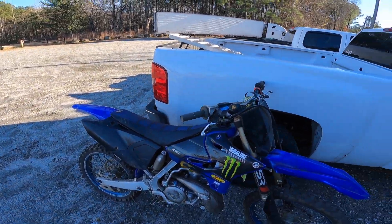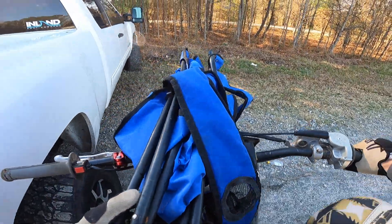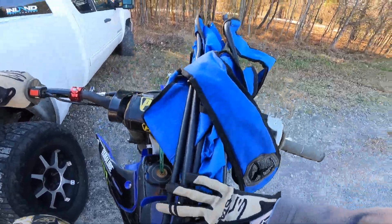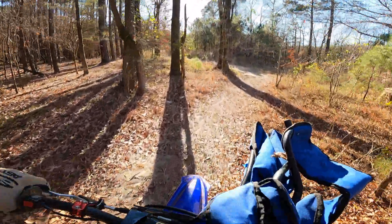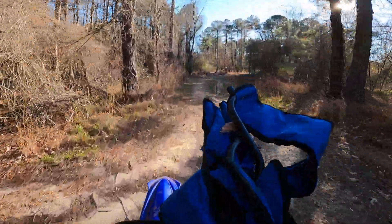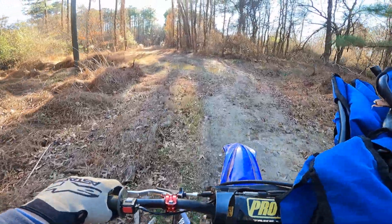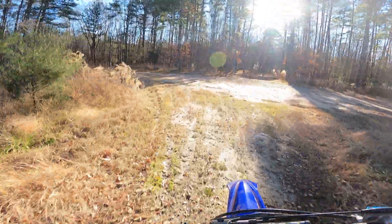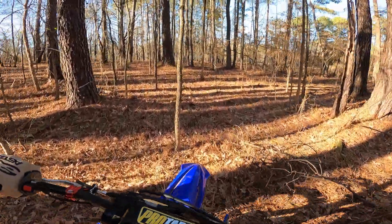We're out here with the YZ250, a little dirty. I didn't wash it off from my last ride on it, but we're out here at the local spot and just gonna rip it. Got the chair, bringing it out to our little spot in the woods over here. Gonna be ripping locally today. I was debating bringing the KLX or the 250, I was even thinking about bringing both, but I ended up just bringing the 250 two-stroke out.